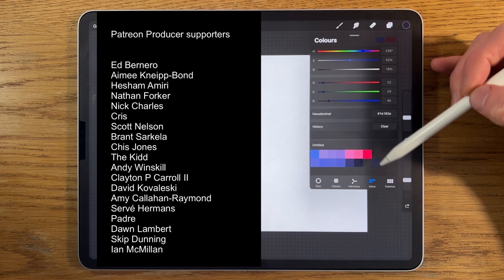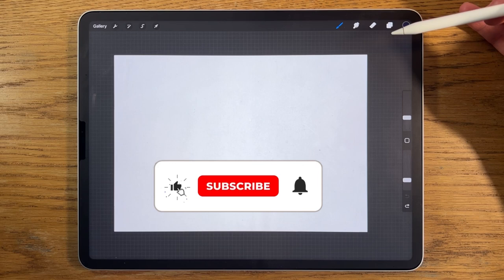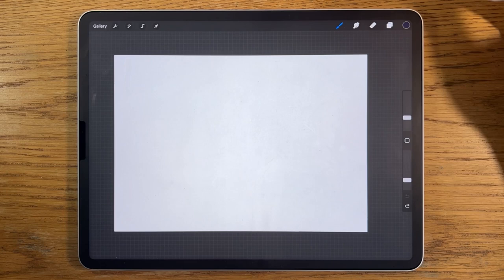If you do like this kind of tutorial please give this video a thumbs up, hit subscribe, and don't forget the bell notification so you're notified of all my future videos. And with that said, let's get started — we're on layer one.